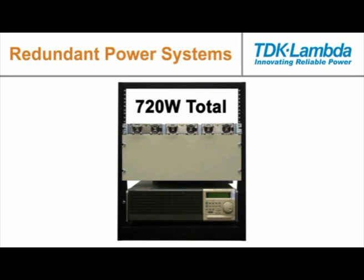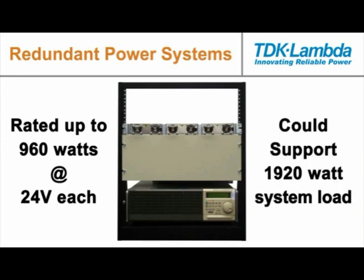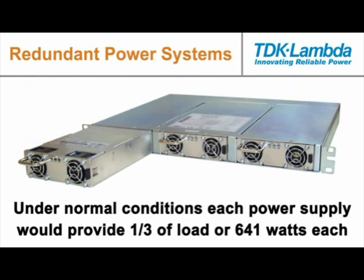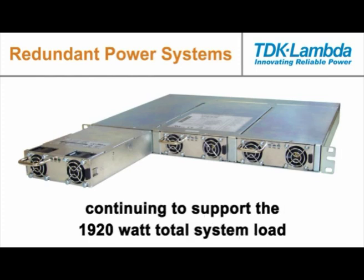In reality, the units shown here are rated up to 960 watts at 24 volts each, so a redundant power system using three of these supplies could support up to a 1920 watt system load. Under normal conditions, each power supply would provide one third of the load, or 641 watts each. In the event one supply failed, the remaining two supplies would ramp up to supply 960 watts each, thereby continuing to support the 1920 watt total system load.